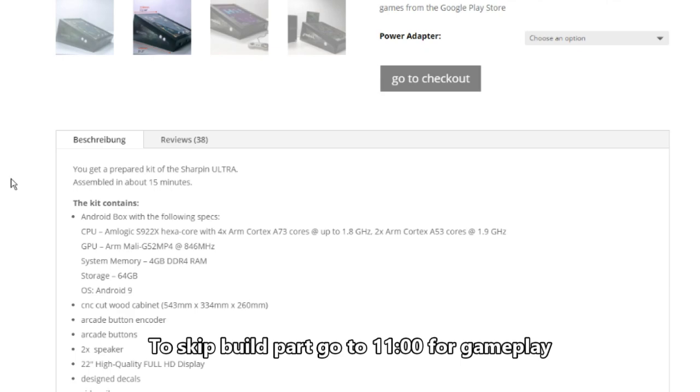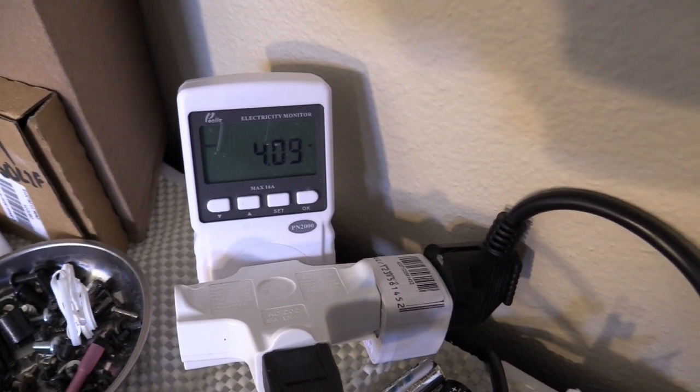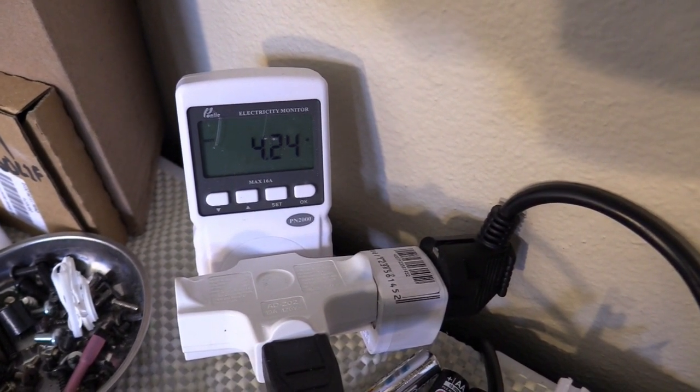If you want something beefier you can always upgrade — the buttons, the speakers, and you can even add a back glass monitor. This thing is really customizable. It comes with a 22-inch LCD screen, side decals, plastic rails, screws, and an instruction manual. In sleep mode it only uses around three to four watts.